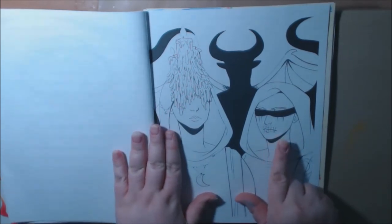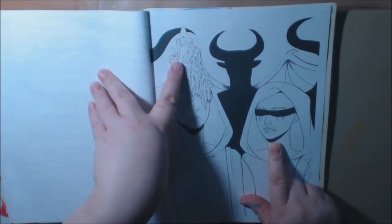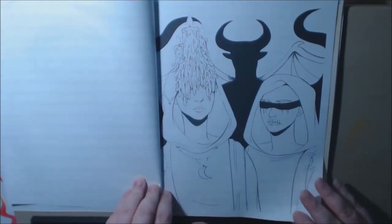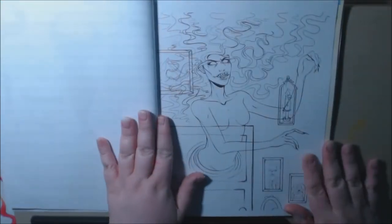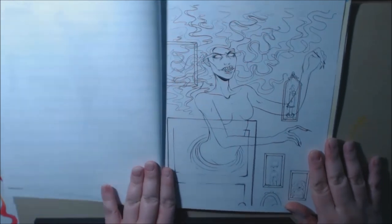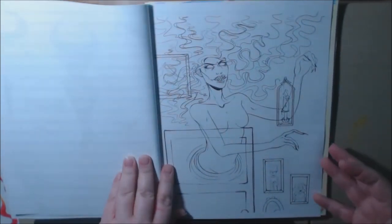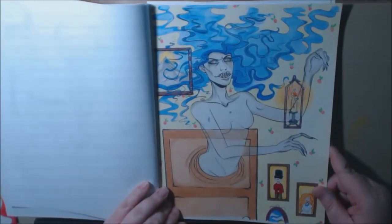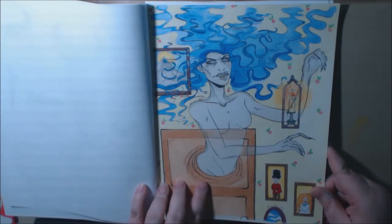Oh, I love this. I love how she stitched up the mouth right here, and the candles just melting down her face. This is one of my favorite ones in the book and I had a lot of fun coloring this one. This was my interpretation of it. This was a lot of fun to color.